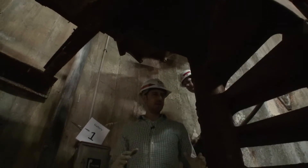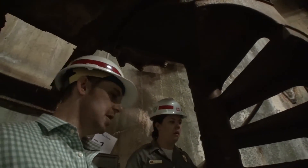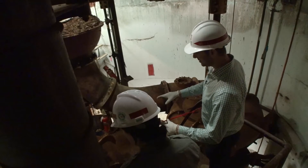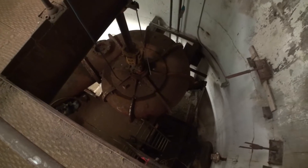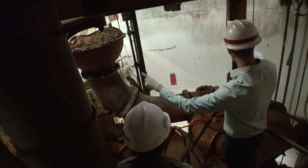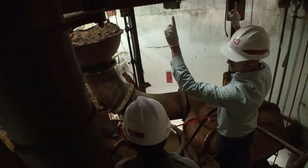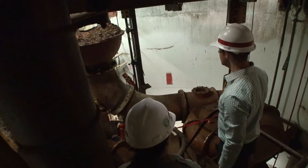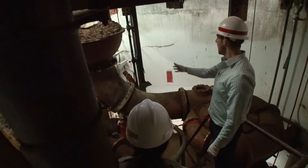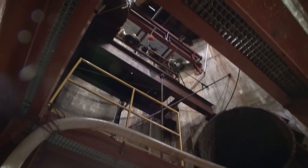Down here is the last floor we can stop at because of the ongoing construction. You can see these two massive pipe structures right here — these are the actual pumps, all original equipment. This is where those drive shafts connect, remember going all the way up to those motors on the motor floor. And here is one of the pipes that eventually goes up to that outlet at the first floor we stopped at.